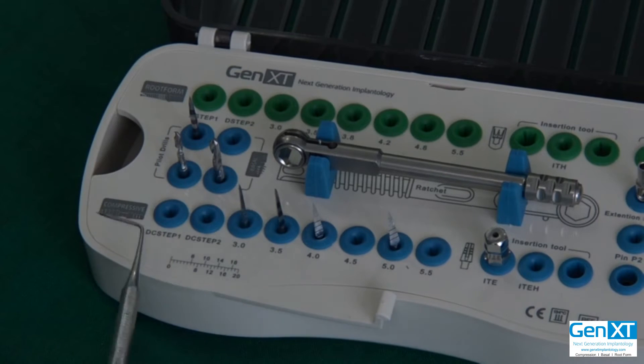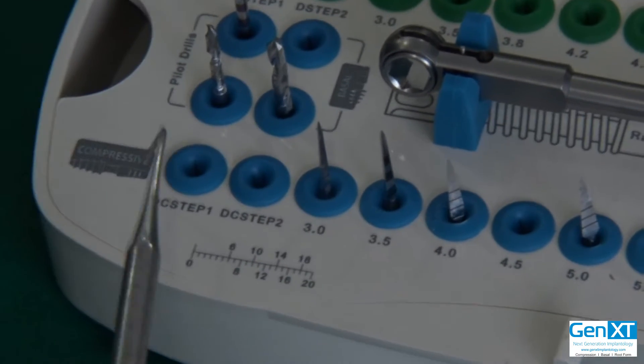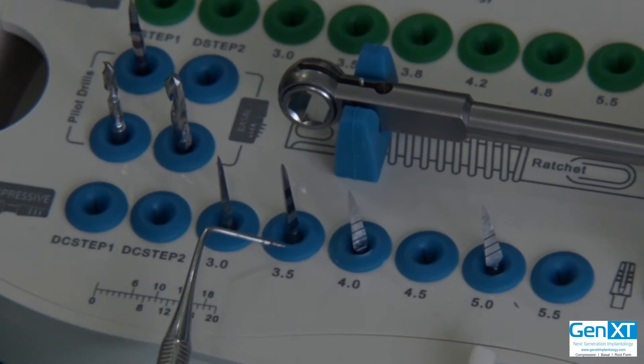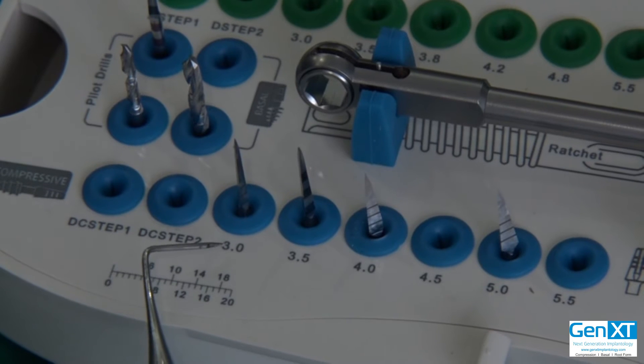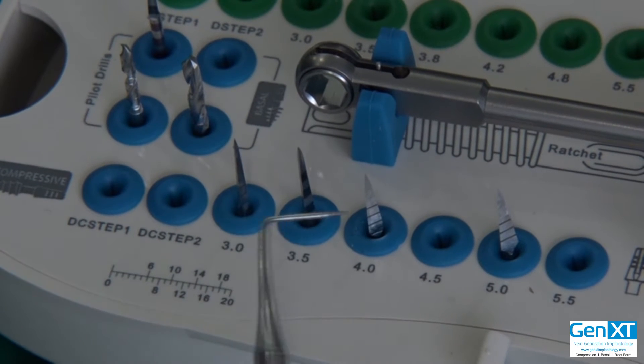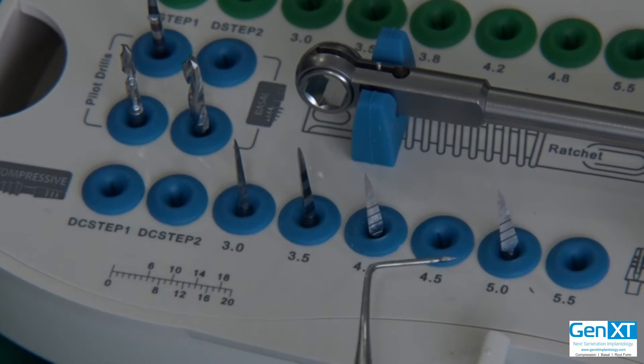Then down here you have compressive drills — there are four compressive drills: 3.0, 3.5, 4.0, and 5.0. Each drill corresponds to the diameter of the implant.